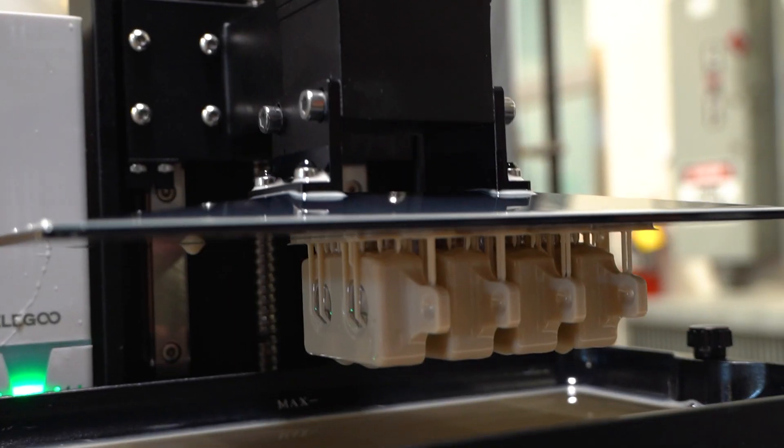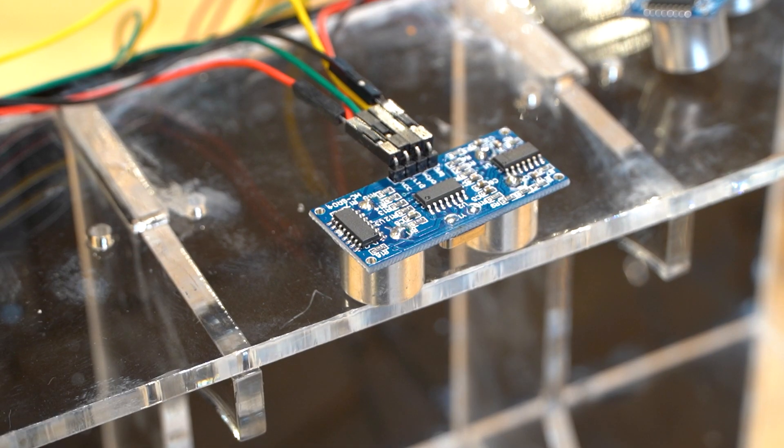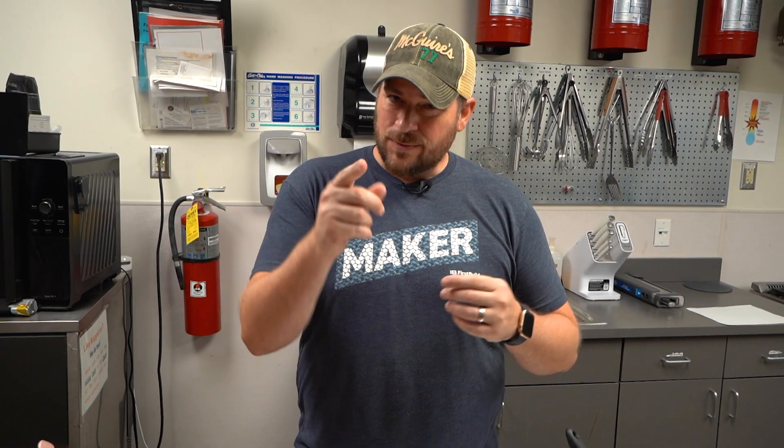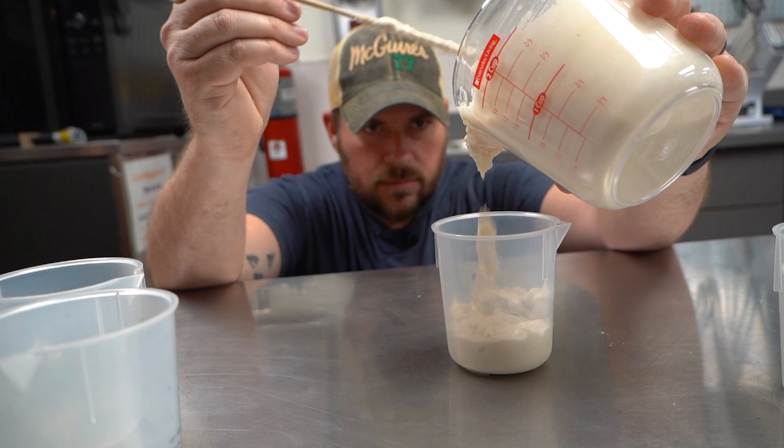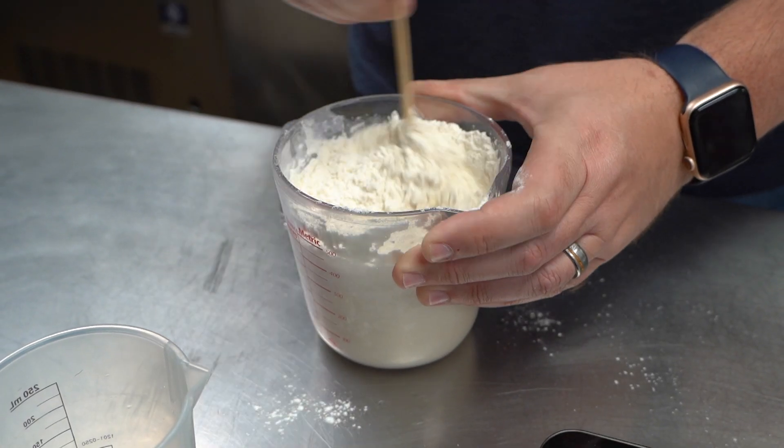Why are we doing experiments? There's plenty of information on the internet about how to make sourdough and how long you should wait under different conditions, but that's what we're trying to narrow in on. With different temperatures in different people's houses and different amounts and types of flour that people are feeding, your starter can be ready at various times — and because we're a bunch of engineers, we want to figure out exactly when it will be done.